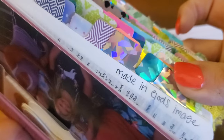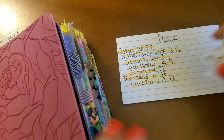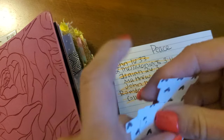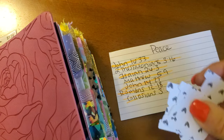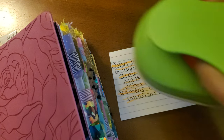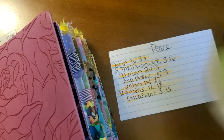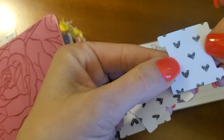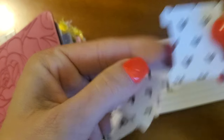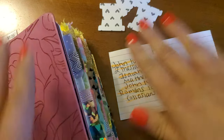I ran out of these Avery tabs, so I made my own tabs. I had some scrapbook paper and I used one of these hole punchers that I got on Amazon. These are going to be my little tabs — I think they're so cute. All right, so let's go ahead and get started.